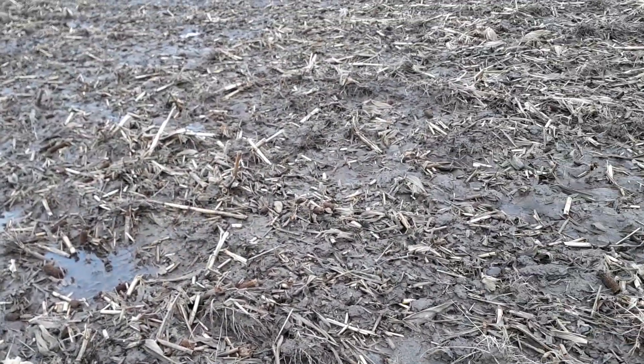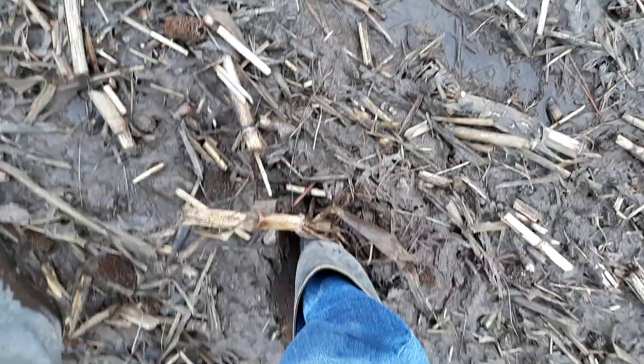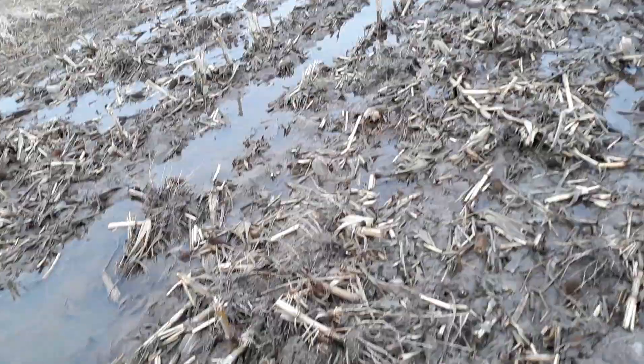I think the myth of trying to warm and dry this soil is exactly that — it's a myth. I think our goal is to try and fix the mess we created with our primary tillage last fall.